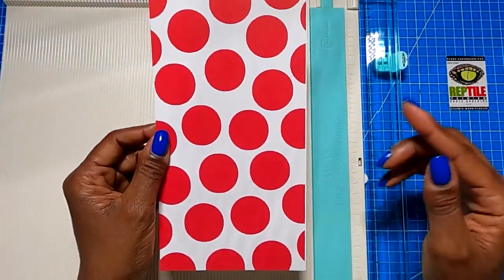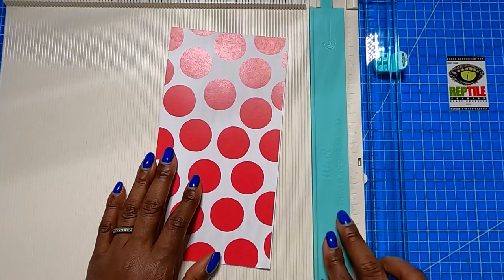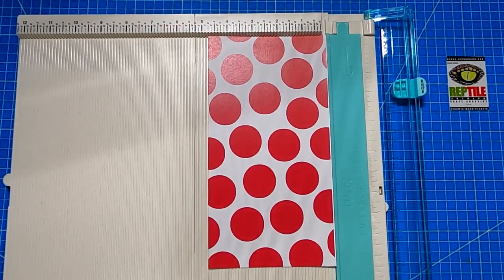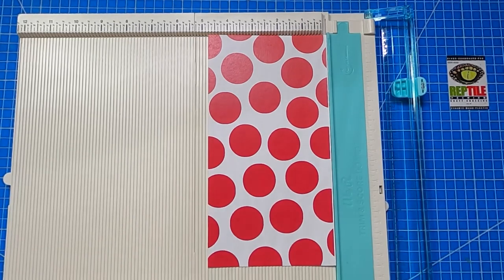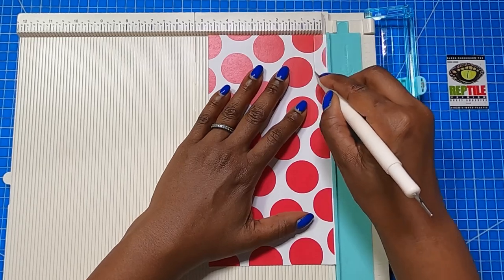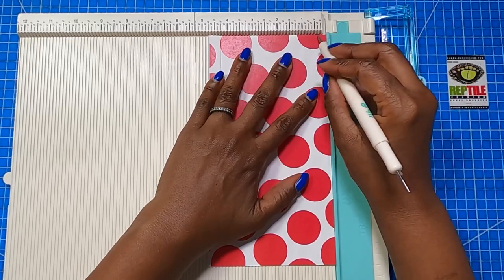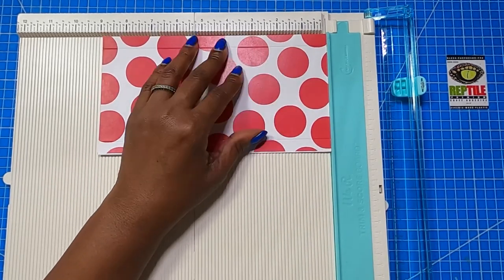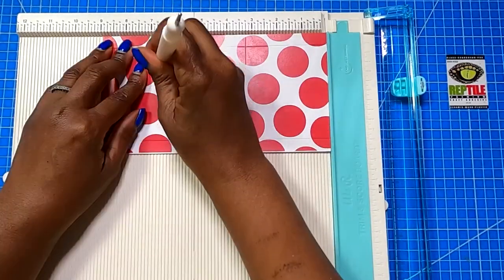I had a 5 by 10 piece of scrap in this pattern. I cut it down to 9 by 4 and 3 quarters. So if you have a larger piece of scrap, go ahead and cut it to 9 by 4 and 3 quarters to make this particular gift card holder. On the 4 and 3 quarter inch side, we're going to score it half an inch. Rotate it to the opposite 4 and 3 quarter inch side and score it half an inch. Rotate it to the 9 inch side, score it at 3 and 1 quarter, and then at 6 and 3 quarters.